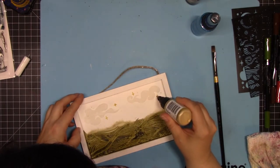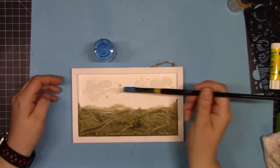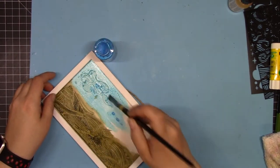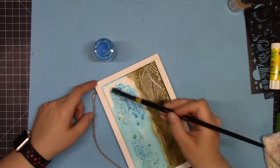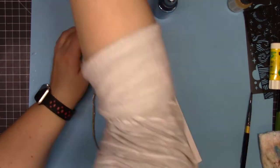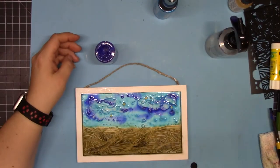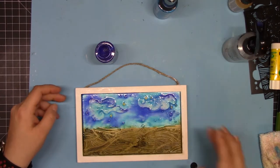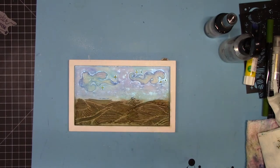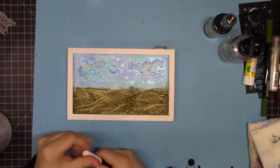Pico Embellisher is not only dimensional and glossy, it also resists other colors. I'm coming in with Bahama Blue firework spray over the dried Pico Embellisher, and you'll see when it dries that it resists that color — it just falls right off, leaving beautiful glossy gold stars without having to color around them. I'm also adding darker blue called Paris Dusk and spritzing with water for a nice watercolor look. It dries much lighter, so you can always add a second coat for more vibrancy.